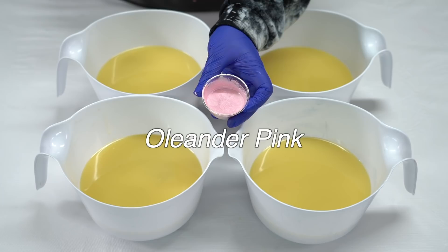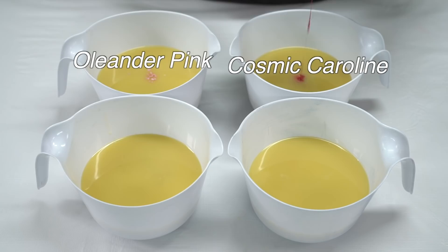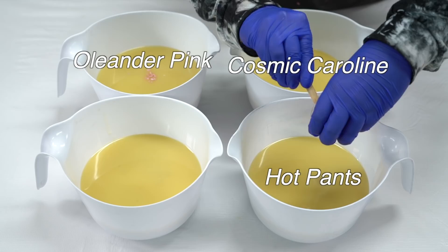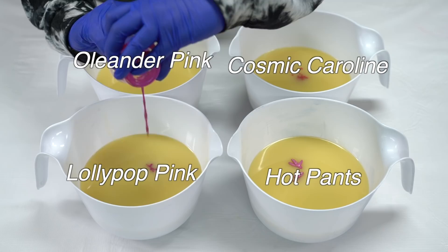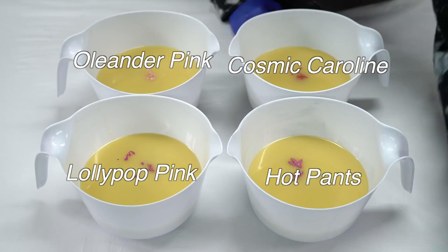The first pink I'm adding is Oleander Pink from Nurture Soap. I don't believe I've ever used this in a soap before. The second pink I'm adding is Cosmic Carolyn — my precious, beloved Cosmic Carolyn. She's beautiful, she is everything, I use her all the time. She's from TKB Trading. The next one is called Hot Pants, it's from Mad Micas. Who else would name their mica Hot Pants? They've got the funniest names. And then finally, we have Lollipop Pink, also from Nurture Soap. This looks very similar to Flash Dance by Mad Micas — kind of a purpley pink, really shiny, super pretty. And now it is blending time.